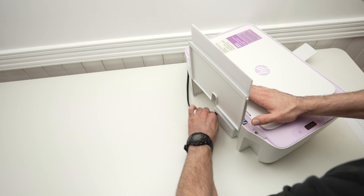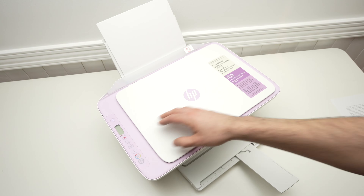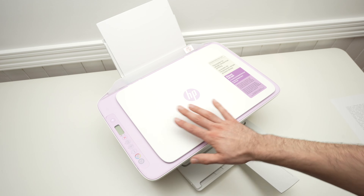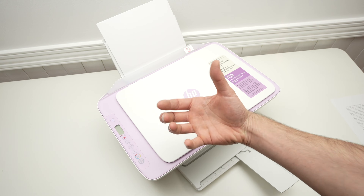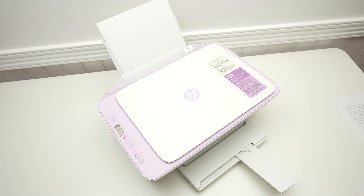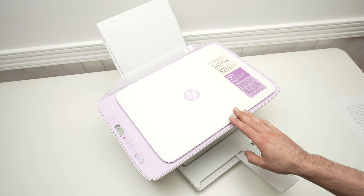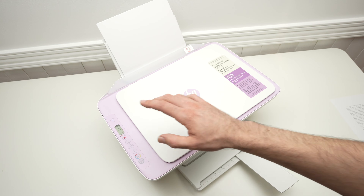After two minutes, go back and connect it — make sure the cable is pushed all the way in. Then press the power button and wait about two minutes so the printer is ready, then try connecting with your smartphone or computer. Hopefully this will solve your issue.